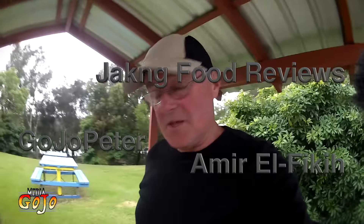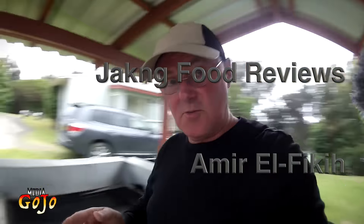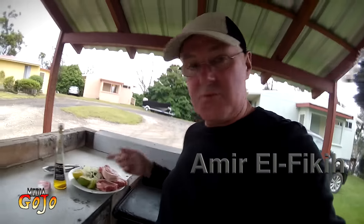Thanks for those shoutouts. Tonight we're having lamb chops and a few extra things on the barbecue. This is our last night away — should be a good barbecue though. We've got some salad prepared as well. Let's get things cooking and see how it turns out.